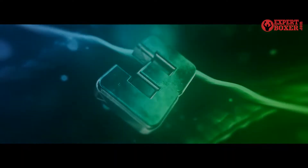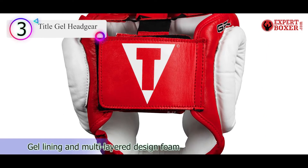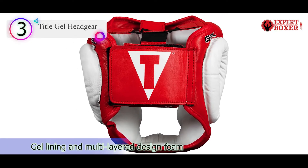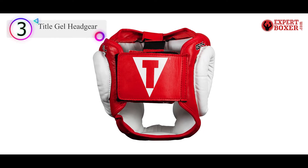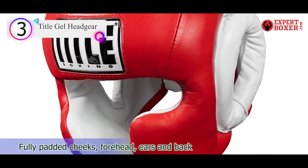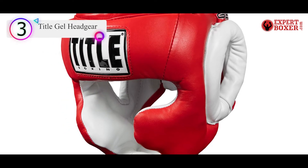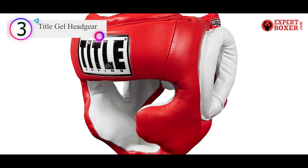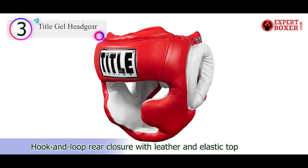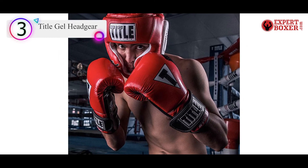Number 3 in our list is the Tidal Gel Headgear. The Tidal Boxing Gel Headgear is a solid option for sparring and can double as a Muay Thai headgear set. It features all-real leather construction with layered padding inside — outer foam layers and an inner gel layer for better force distribution and dissipation than traditional all-foam designs. If you currently have an all-foam head guard, you should notice a nice difference with a gel model.